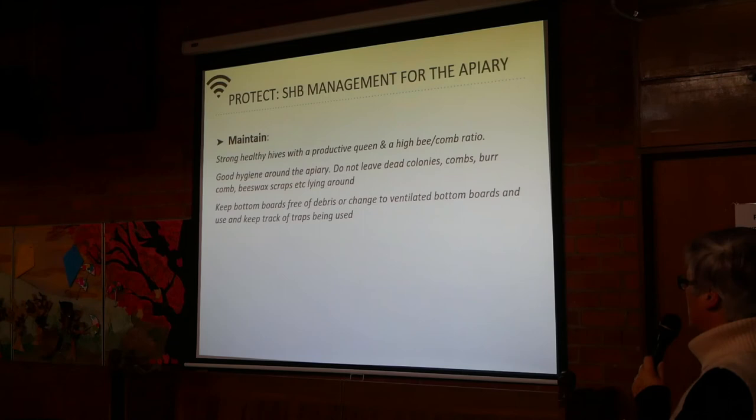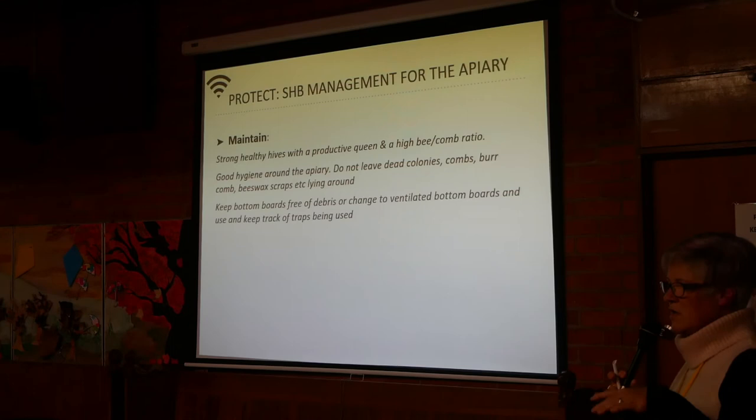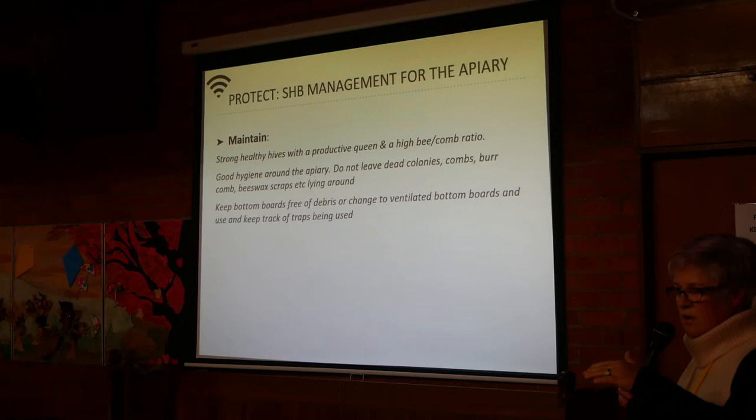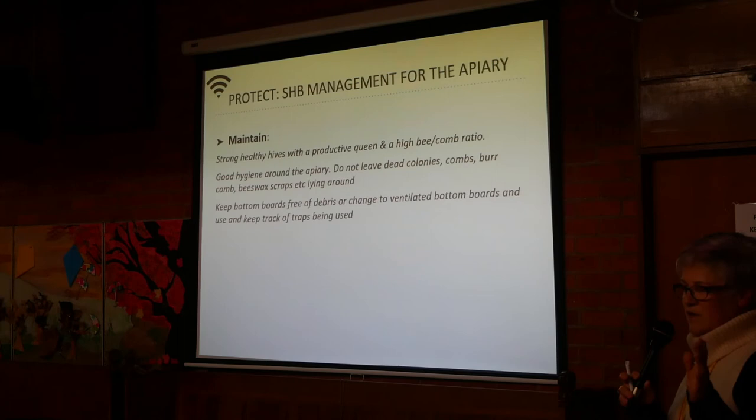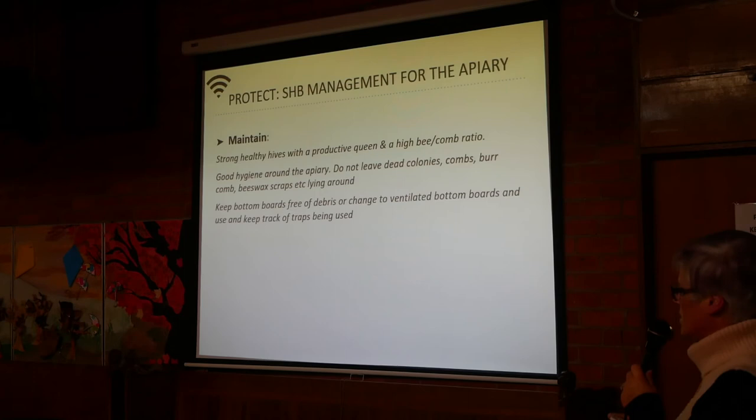For protection: maintain strong, healthy hives with a productive queen and a high bee-to-comb ratio. Don't leave empty boxes on your hive if you can help it — it's a fine line between preventing swarming and not creating extra space for hive beetles to graze. Keep an eye on things and reduce empty wax if you're getting small hive beetle. Good hygiene around the apiary is essential: don't leave dead colonies, combs, burr comb, or beeswax scraps lying around — it's all food for the small hive beetle.